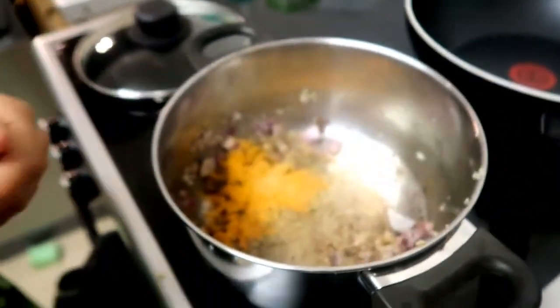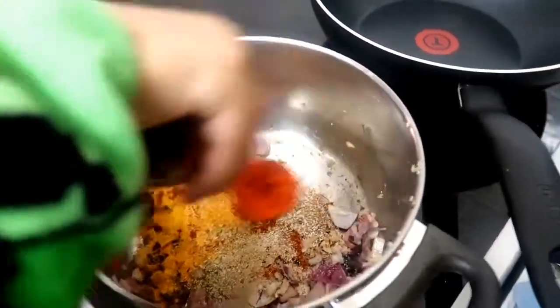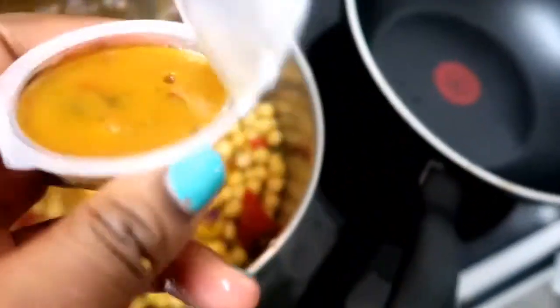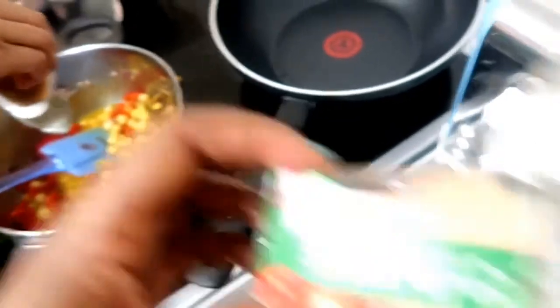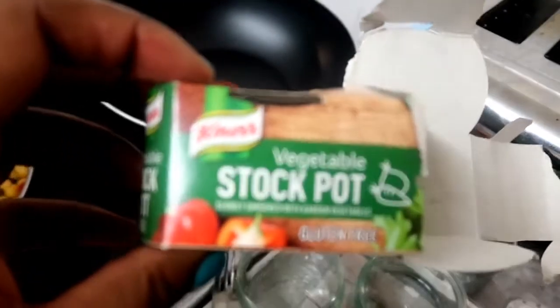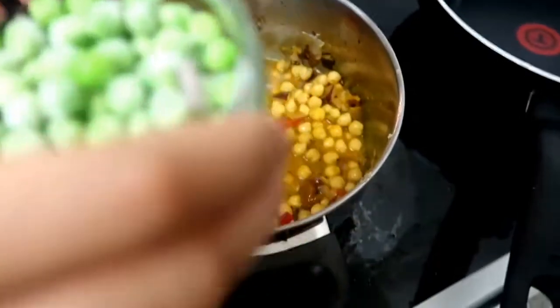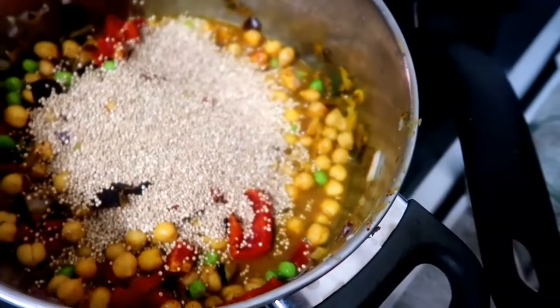Jaden's just stirring that for me. We're adding the onions and letting them get translucent. Then adding the spices — turmeric and hot chilli powder — then adding the stock. Looks like I've added the peppers and the chickpeas at this point, and then we add the green peas — frozen — get that mixed in, and then we add the couscous.